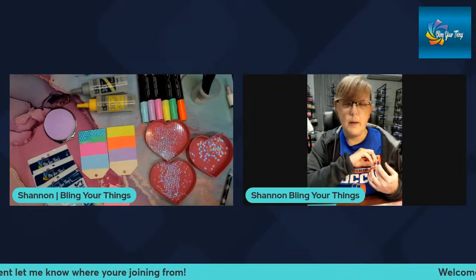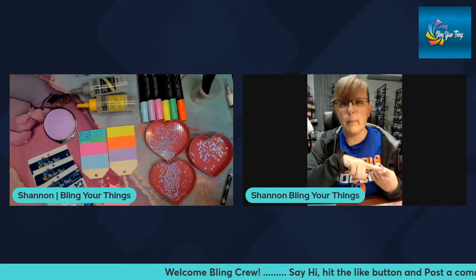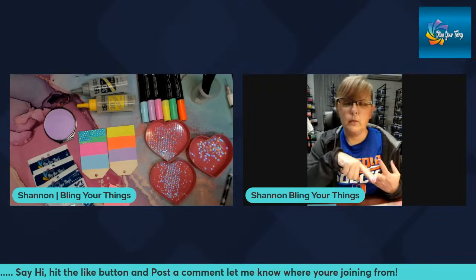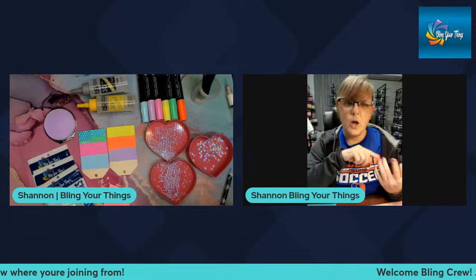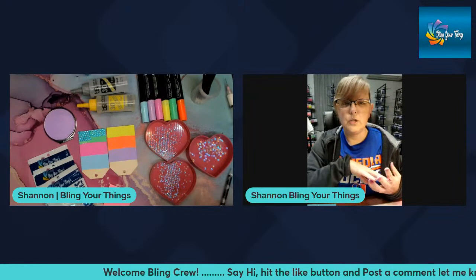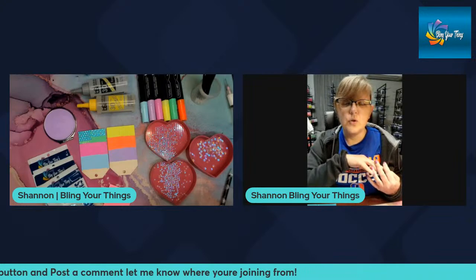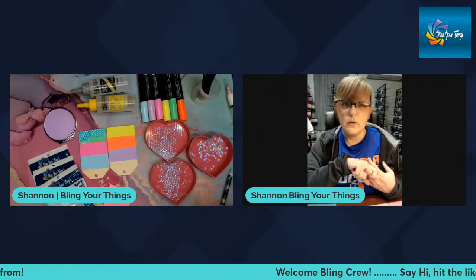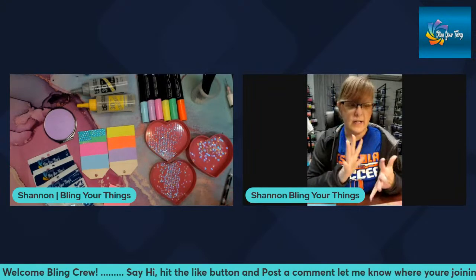If any of you would like to help collaborate and put together a bling box in an upcoming month — helping design the pattern, picking rhinestone colors, and helping design the custom mix — I would like to do this at least a couple of times throughout the year. Just reach out to me; you can DM me on Facebook or send an email to info@blingyourthings.com.